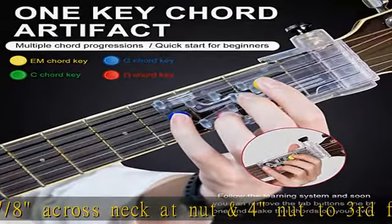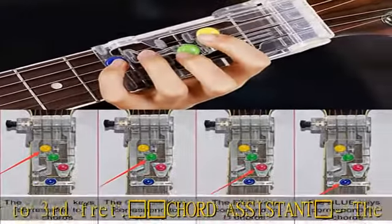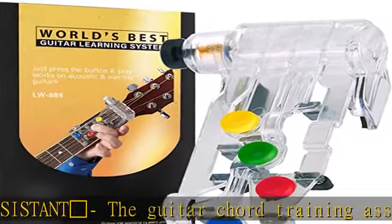Easy to install and use — start playing from the minute you attach the practice aid to your guitar. Instead of pressing the strings with your hand, reduce finger pain; just press buttons and play. Designed for beginners.